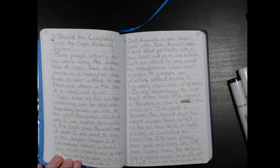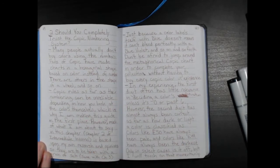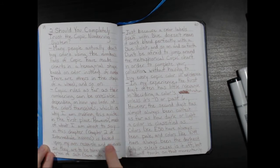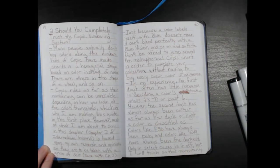I'll explain more in this chapter. Copic rules as far as the numbering can be unreliable depending on how you look at the colors themselves, which is why I'm making this guide in the first place. However, much of what I'm about to say in this chapter — so chapter two, intermediate lessons — is based on my own research and opinions, so they are to be taken with a grain of salt.